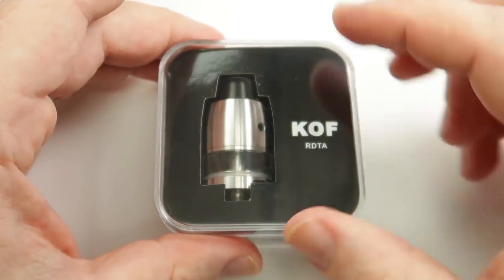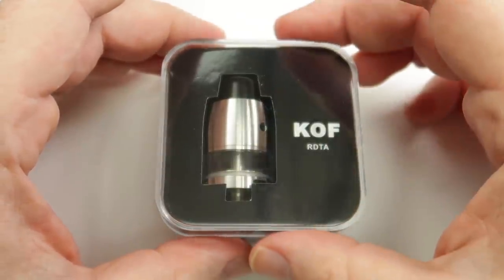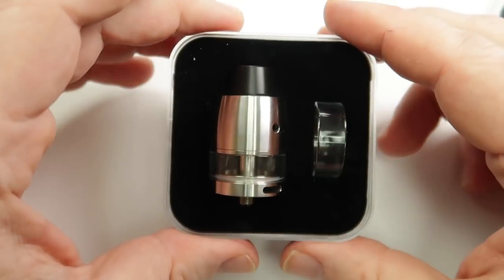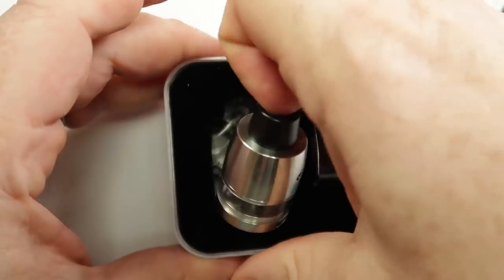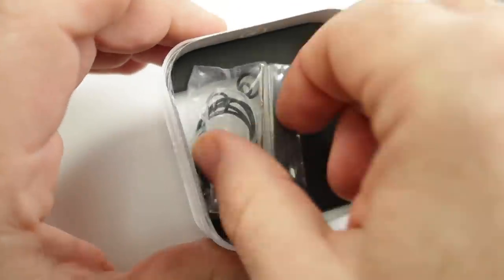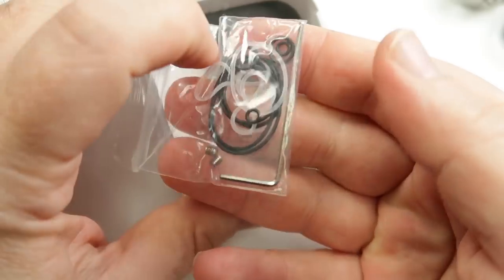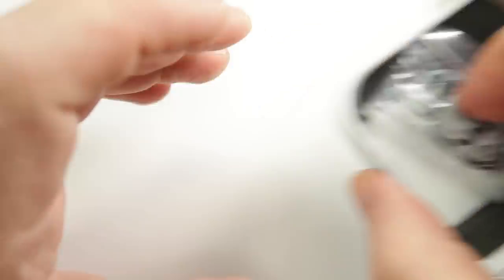Here we are with the Coff, or the King of Flavour RDTA as I believe it stands for. Taking that off so we can have a look at what we've got to play with - you get a spare glass obviously, as well as the RDTA which we'll look at shortly. Taking that out you can see we also have some spare o-rings, an allen key, and some grub screws in there as well.